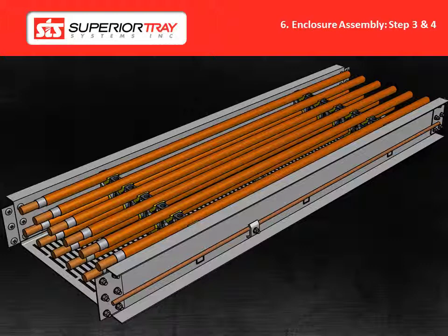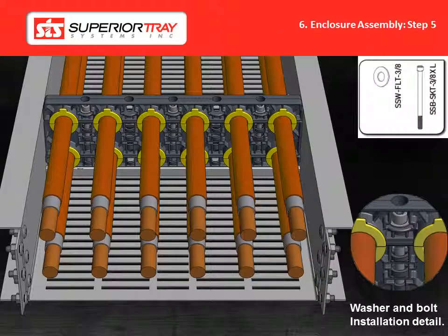For three-tier systems, repeat steps 2, 3, and 4 for the third row of cables. Step 5: Install top support block. Secure using the appropriate bolts and washers. The image shown on the screen is used as an example.